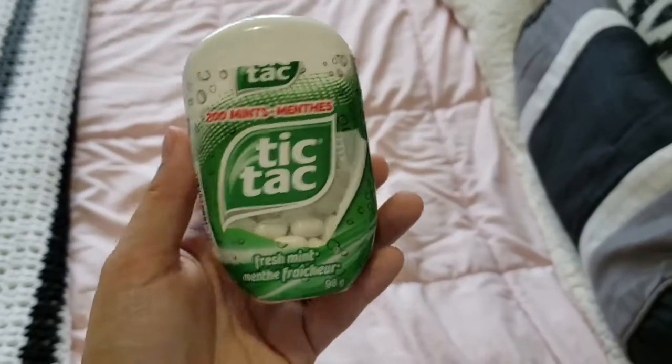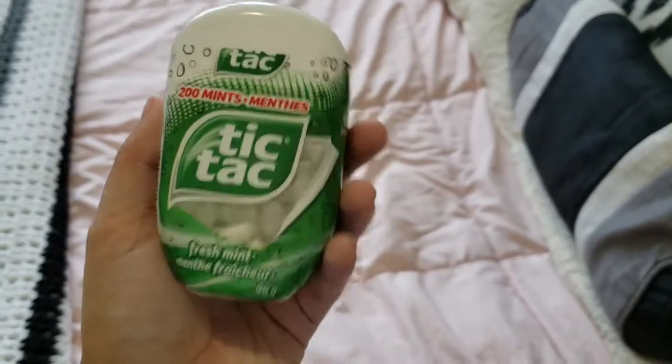I also have Tic Tacs in Fresh Mint flavor. I usually have a pack of these or a pack of gum in this pocket so they're easy to reach, and sometimes I'll put one of my face masks in there as well.